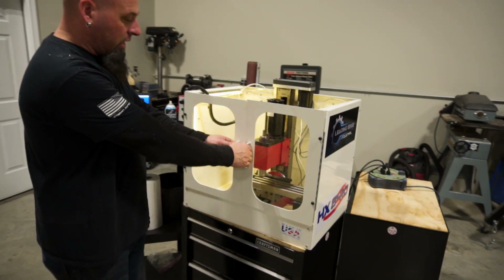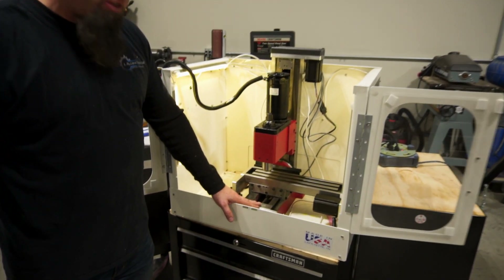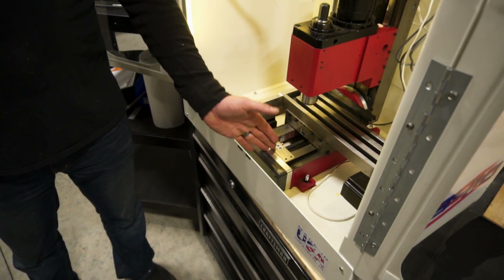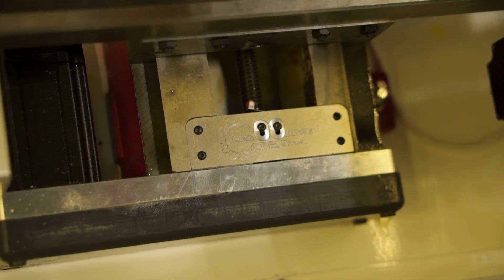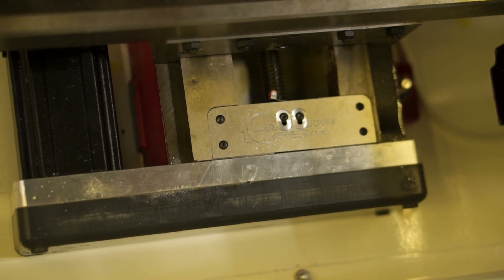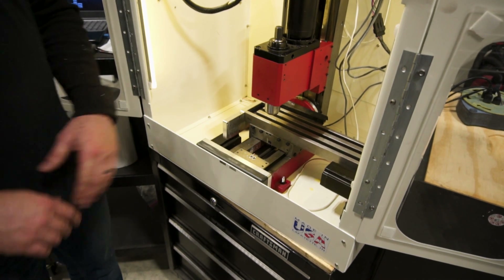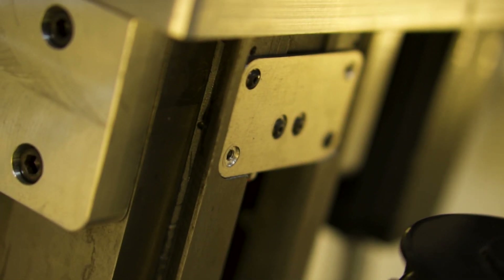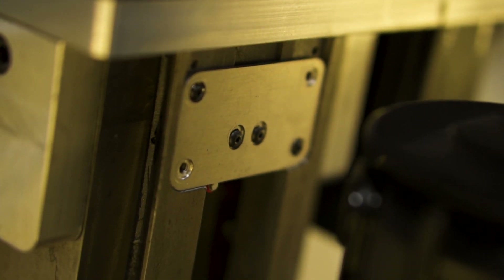One of the biggest things we did — if you look in here — is we modified the casting. This is something we should have done originally, but we didn't want to remove any of the center structural material just in case it caused issues. It turns out it didn't, and as we started going further we found that we could slot it here. It makes it easier to manufacture, easier to troubleshoot, easier for our users to take apart and repair if they ever need to. Same thing with the Z-axis up here — we've put a limit switch in this area and it just makes everything nice, clean, neat, and way easier to troubleshoot.